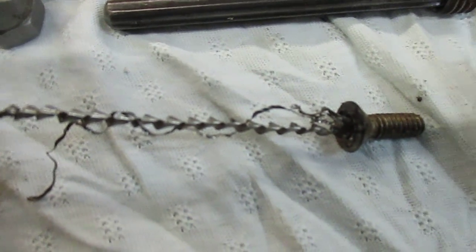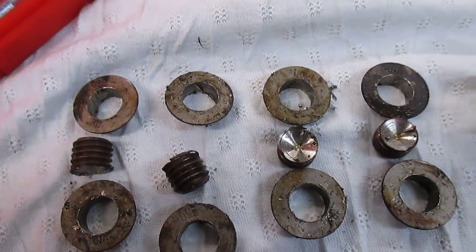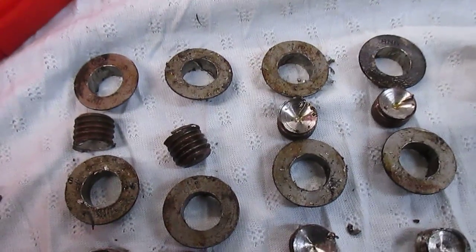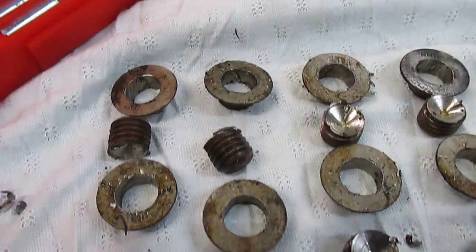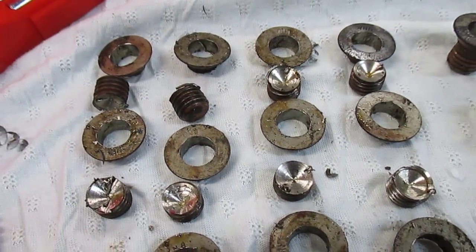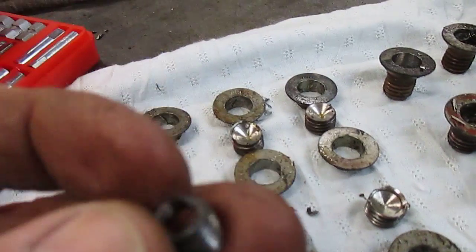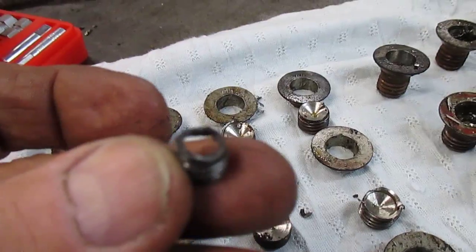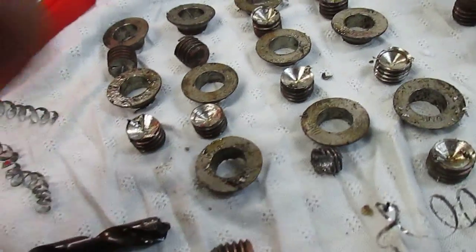This is the small screw that came out, and these are the ones that came out with method B — where they wouldn't come out complete, so they were taken out in pieces. The head came off first, then the bottom part was unscrewed out. Here's one that resisted and had to be totally drilled out.